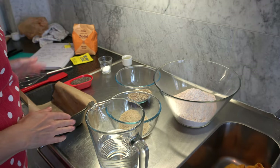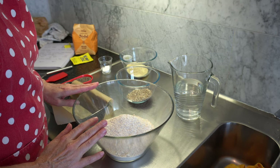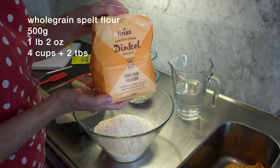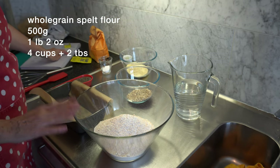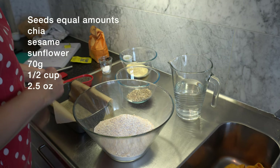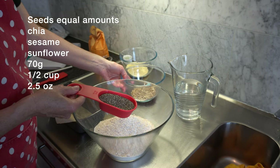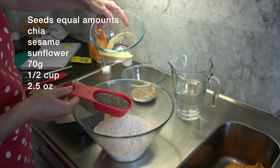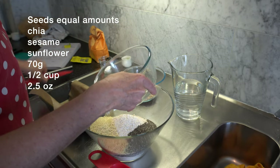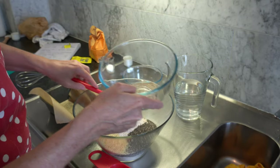I'm over here on the bench and I've got everything ready to go. In my large mixing bowl I've got whole grain spelt flour — it's called Dinkle here — and that is one pound two ounces, or four cups plus two tablespoons. I'm using three different types of seeds: chia seeds, sunflower seeds, and white sesame seeds. They all go in the bowl — that's 70 grams, or half a cup, or two and a half ounces.